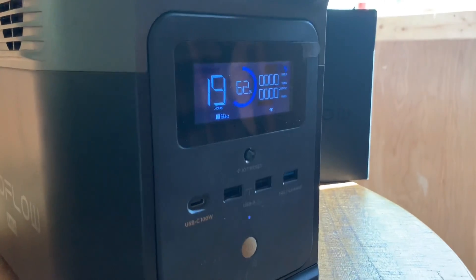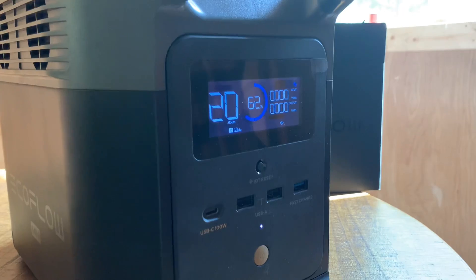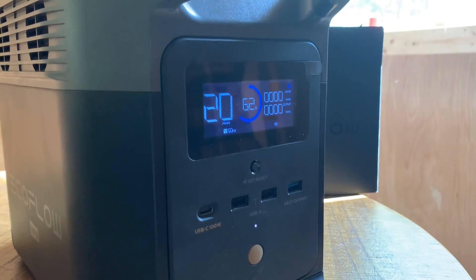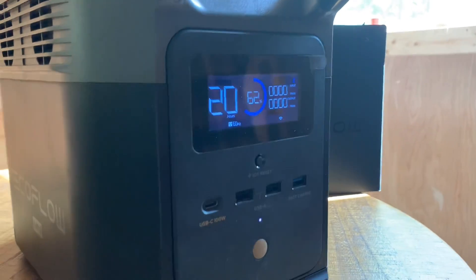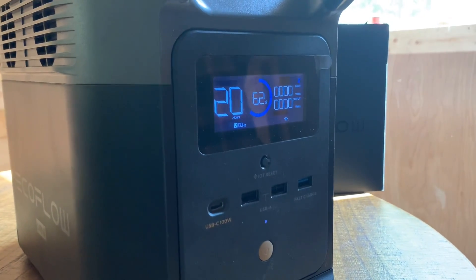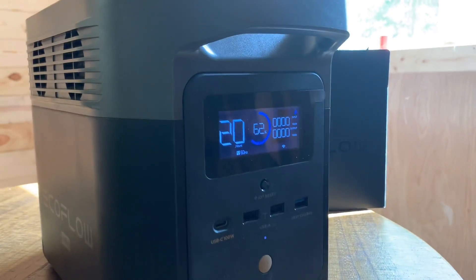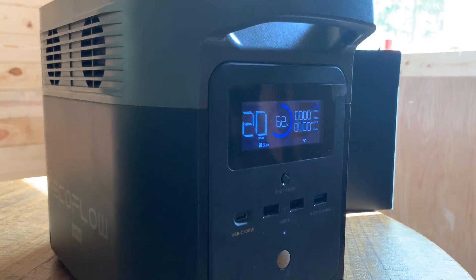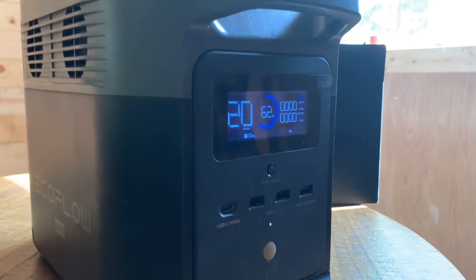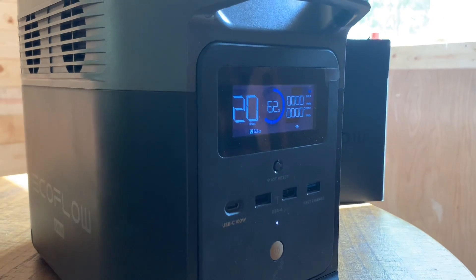I am in total awe with this thing. For how small this thing is, it's unbelievable that it has that much power. We've made toast, made coffee, ran the vacuum, belt sander, TV, fridge — tried a bunch of big stuff on it — and we're still only down to 62%. And we've been doing nothing but sucking power out of it. If you have a solar panel to go with this, you're putting power back in. This is unbelievable. We ran the AC unit too. I'm pretty amazed with how much stuff this little unit runs.